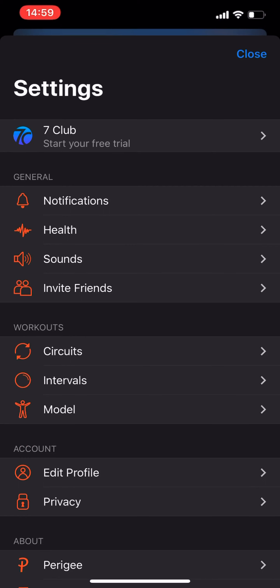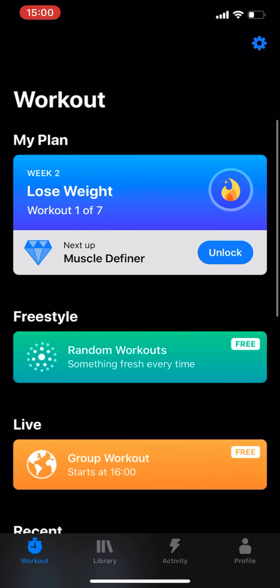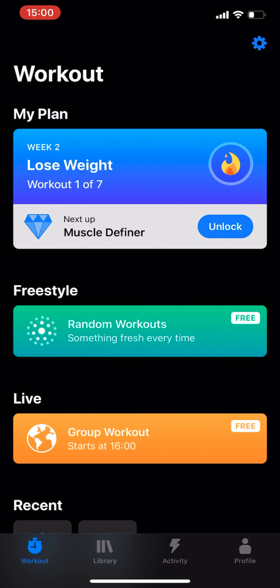It can sync data into your Health app, so you don't have to worry about losing the data if you uninstall the app. They also have a really cool Apple Watch app with a complication that lets you start workouts straight from your Apple Watch, which is something I really like.